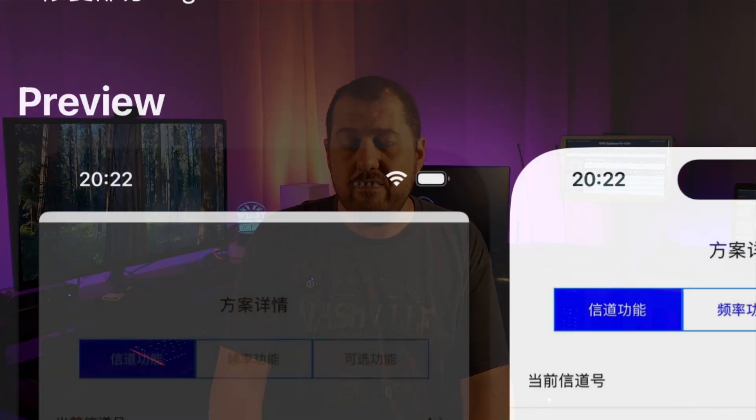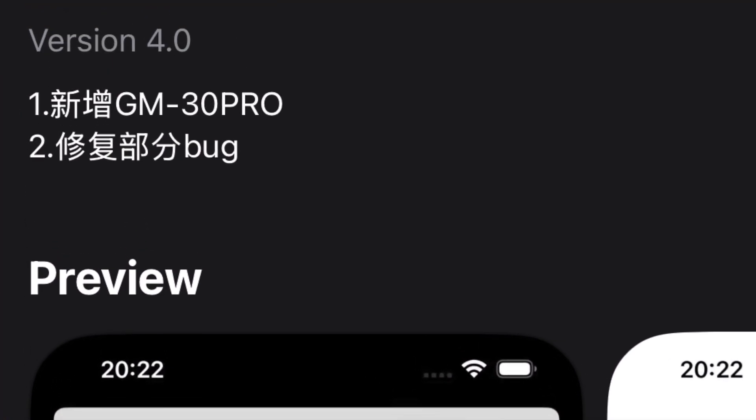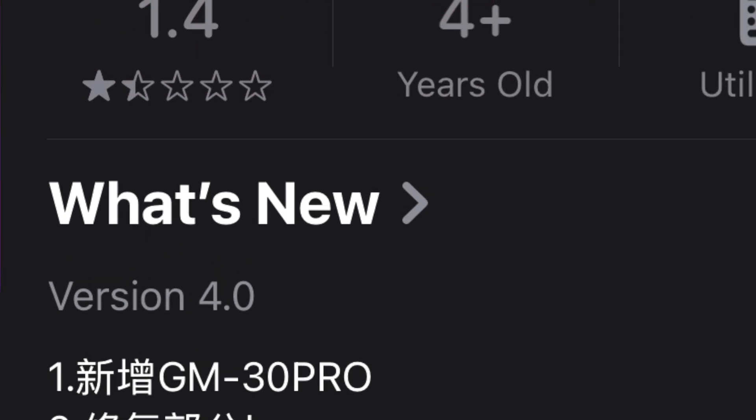First, the app you must use to program the radio via Bluetooth is cumbersome and very poorly implemented. This is reflected not only in my personal experience but in the reviews on the Apple App Store. The user interface is broken in some spots, not showing what selections are available, and data management of your saved configurations is anything but straightforward. Also, this radio is not fully supported by CHIRP. You can use either the UV21 GPS or UV17 GPS to program its channels, but neither one will program the 1.25-meter band — it will tell you that it's out of band because those radios don't actually transmit on 1.25 meters, so you're stuck.